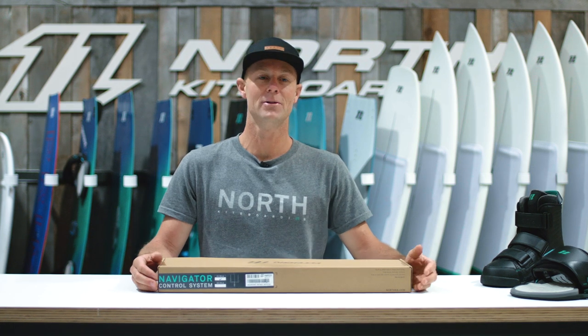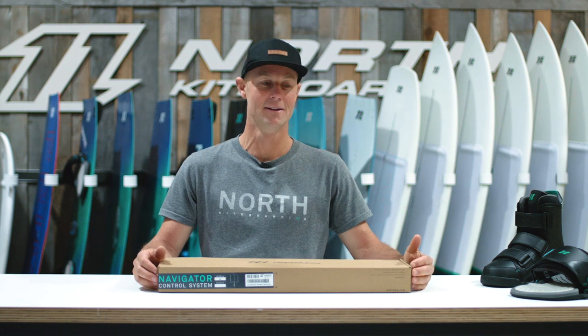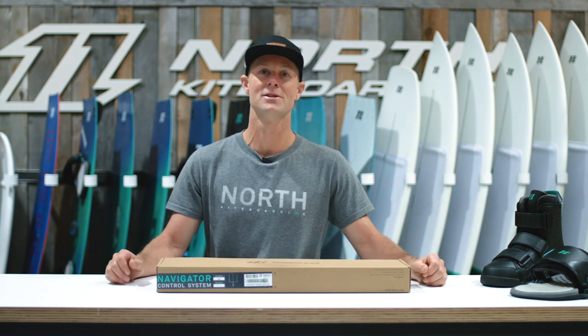Hey guys, I'm Hugh Pinfold. I'm the Director of Design and Engineering for North Kiteboarding, and today we're going to talk about the Navigator Control System.